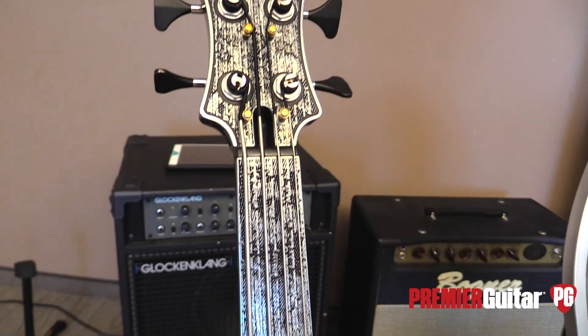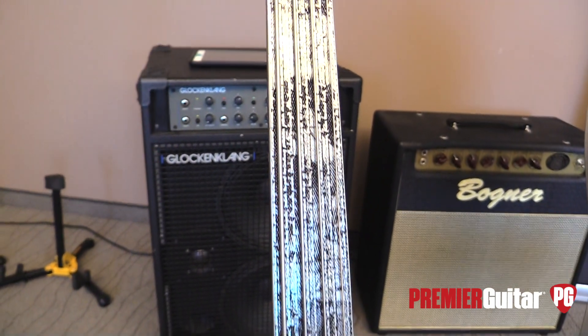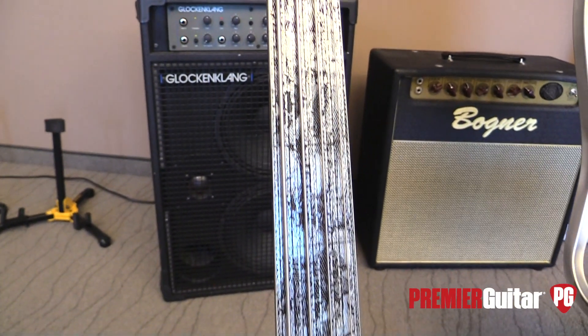Hey guys, I'm Sean Hammond with PremiereGuitar.com. We're at the Holy Grail Guitar Show in Berlin, Germany, talking to Ivan from iVee Guitars out of Indonesia.